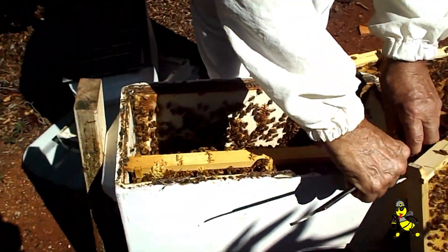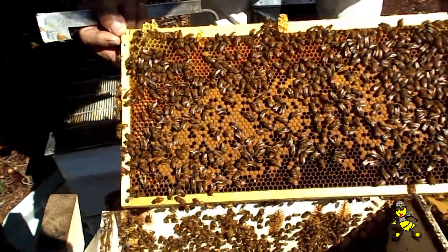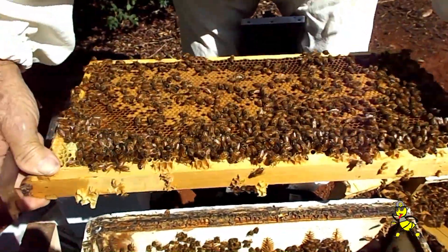So this queen herself, Alan — would she have been from the gentah, from a graft, or even a self-reared queen? This is a self-reared queen, this particular one. We like to exchange our queens in our honey production hives between 12 and 15 months.